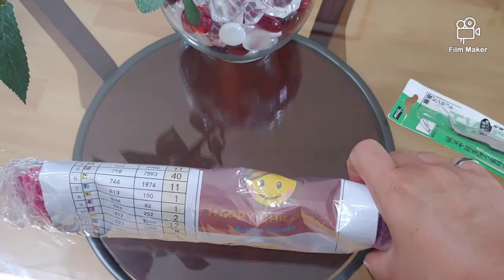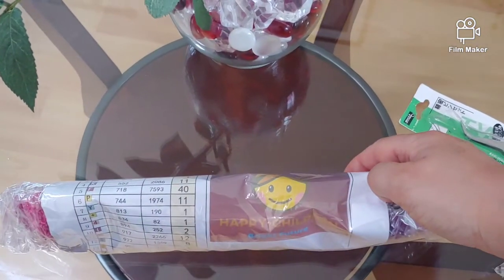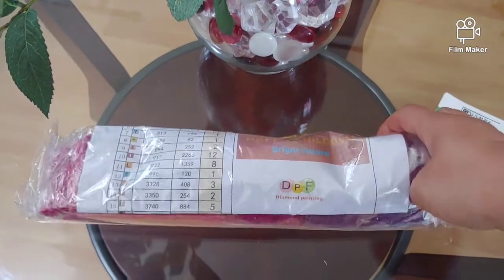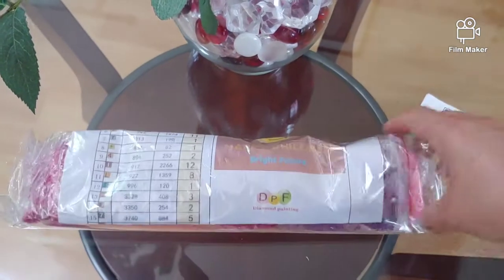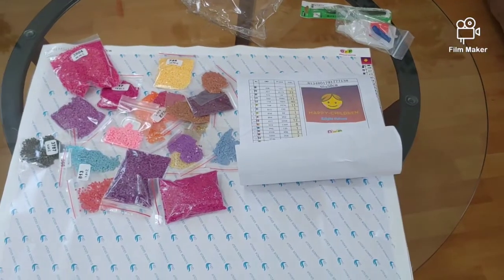With a round drill I could replace drills with sparklers, but of course I will customize this kit as well — I will add square AB diamonds and sparklers for squares. Now let me show it to you in more detail.